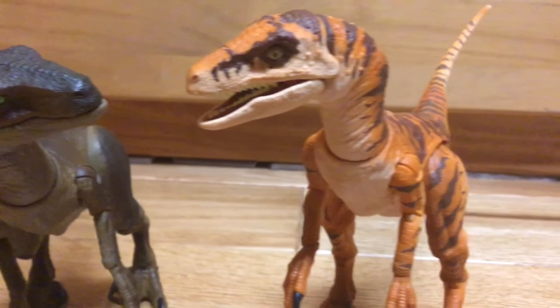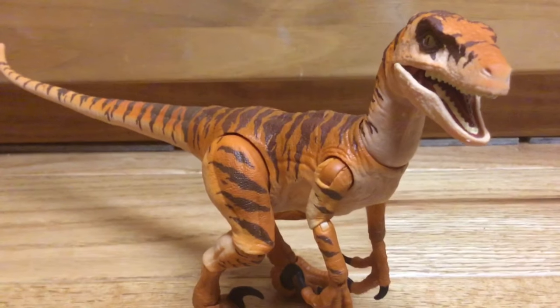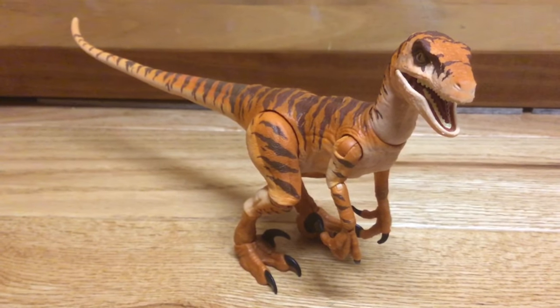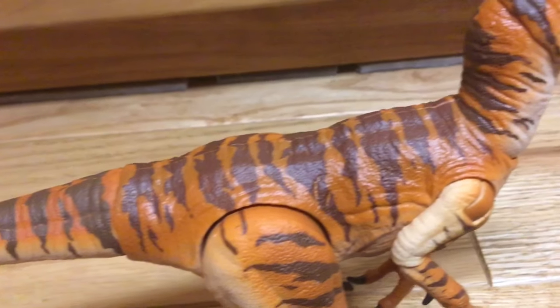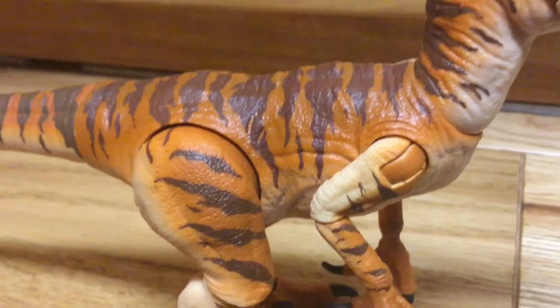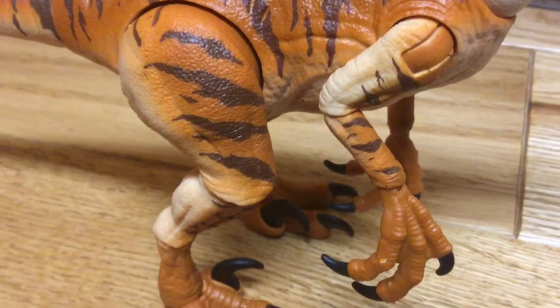Thankfully, my prayer was answered when they released the Raptor from the Lost World. This is a figure I was anticipating for a very long time — it's actually my favorite Raptor design. I love how the orange and dark brown pops out, and I'm a sucker for stripes. That's why I like the other Raptors more than the original, because they stick out more.